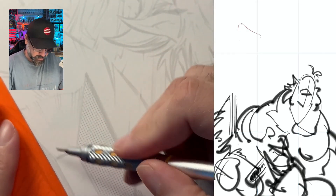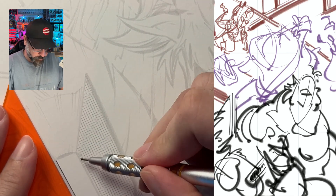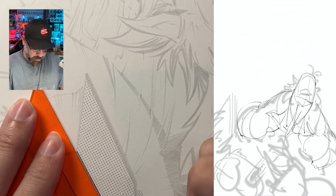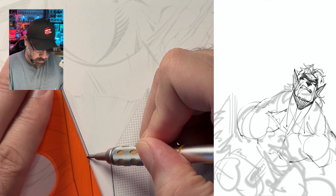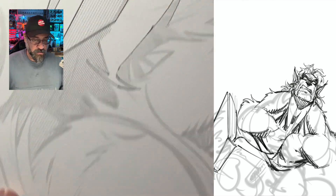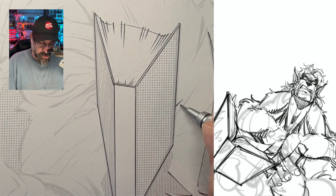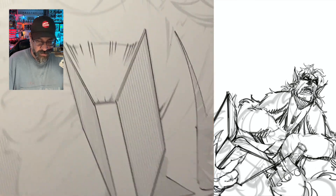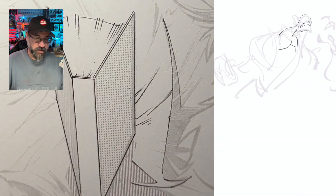We got the zoomed-in version ready to rock and roll, let's get started. During this process I'll chit-chat and get to certain points about what I'm doing and how I do it. I figured I'd do the book first because it's the easiest thing. I do this stuff digitally, and that way we can save on the ink process.